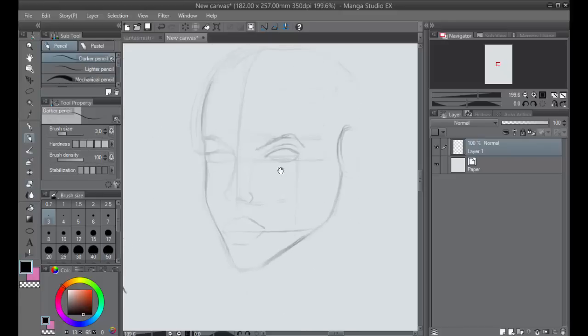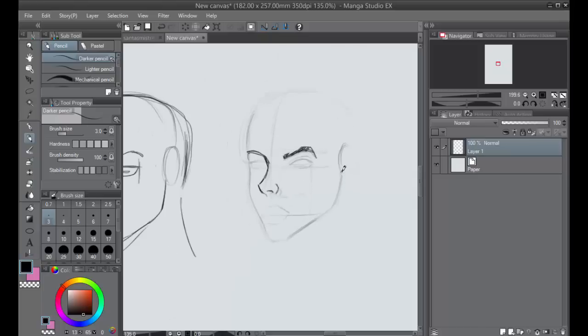If you follow that as a construction guideline for the extreme three-fourths view of the face, you're going to get something that looks cool almost every time. Sometimes you might mess up with the eye placement, but let's talk about the nose — bring the nose out even further toward the edge of the face.